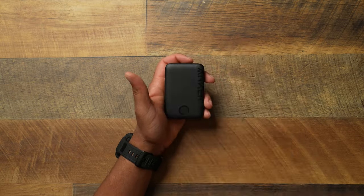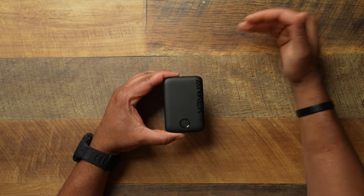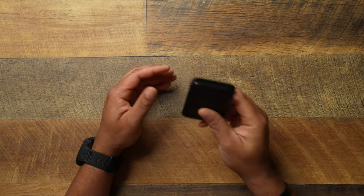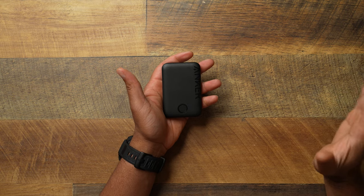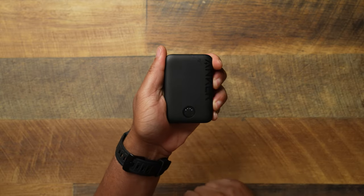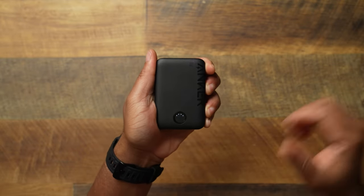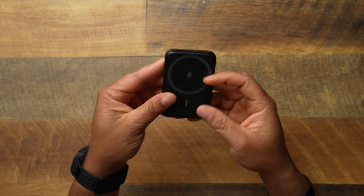This is a 5,000 mAh battery, which we already know does not get your phone from zero to 100. Just because it's more milliamp hours than your phone doesn't mean it's going to bring it all the way back — but it will get your phone from around zero to mid-70-ish percent. It stays cool, you have your power button in the middle, and you get little lights letting you know how much battery level you have left. It's also very thin.